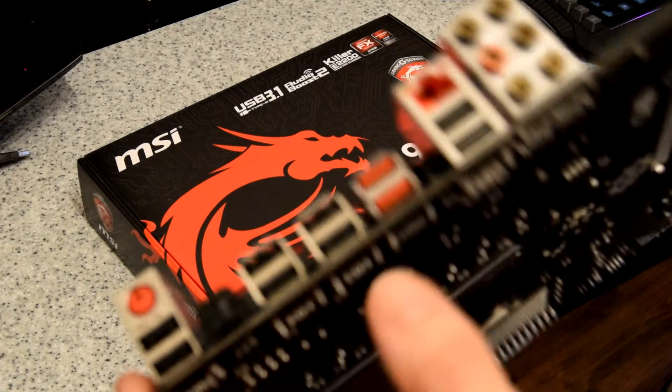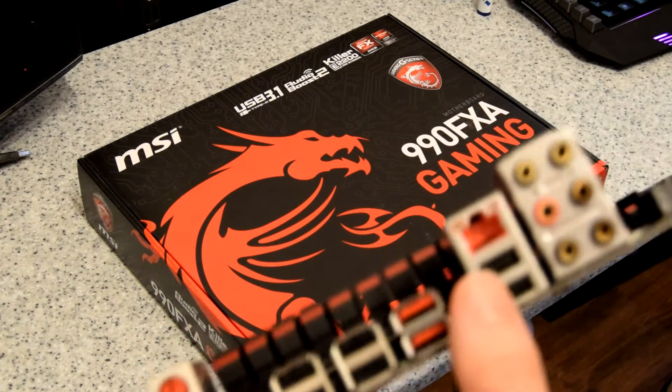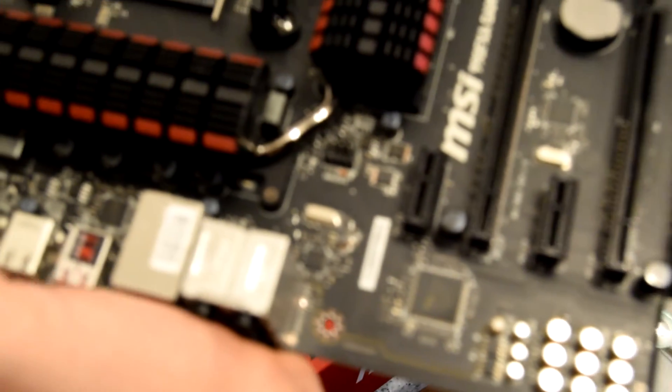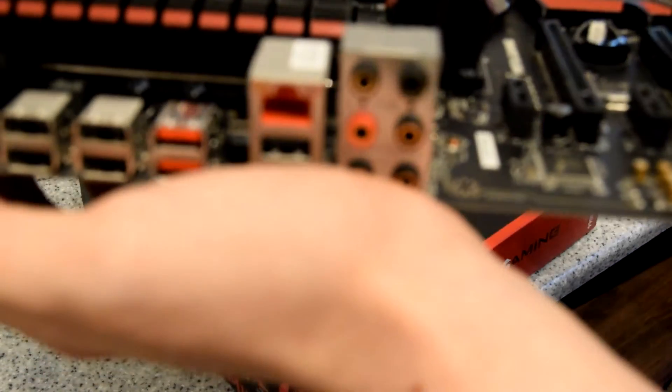There's also what's called a Gigabit Killer networking chip — I'm probably getting that name wrong — but it's supposed to give you a better gaming experience, although I can't complain with mine at the minute so I probably won't notice much difference. Then you've got your 7.1 audio and your PCIe slots. I'll be having two 970s and an extra PCIe card for more USB slots, because I do tend to use quite a lot.